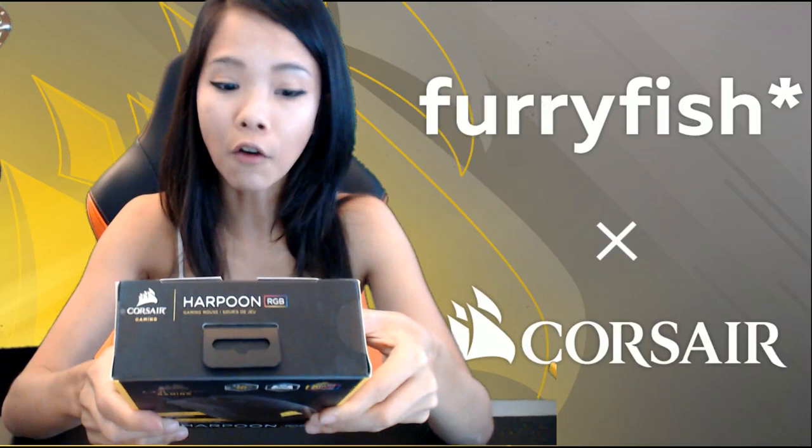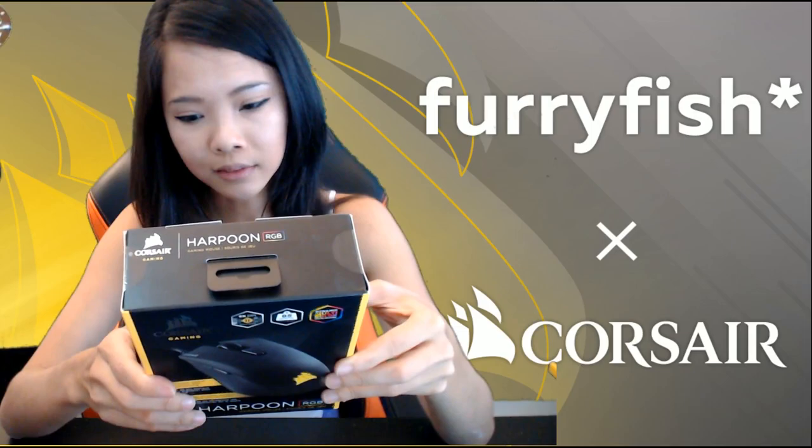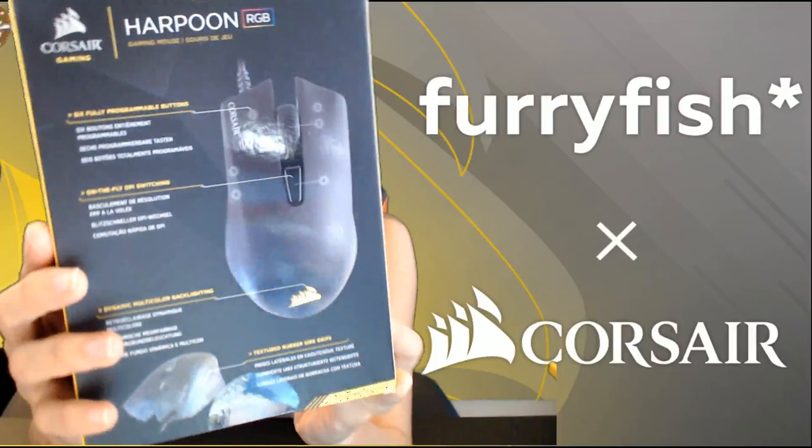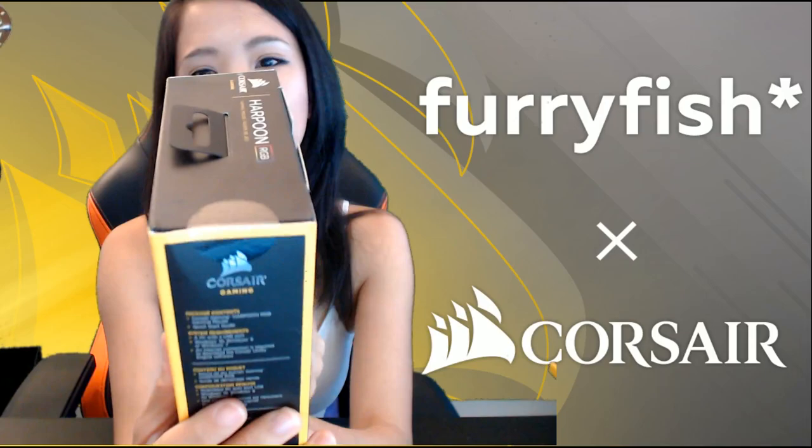Of course there's multi-colour backlight — the logo glows — and the sides have textured rubber grips, which is nice. I'm going to open it and show you the back first. It's a 6000 DPI mouse, which I think is perfectly enough.